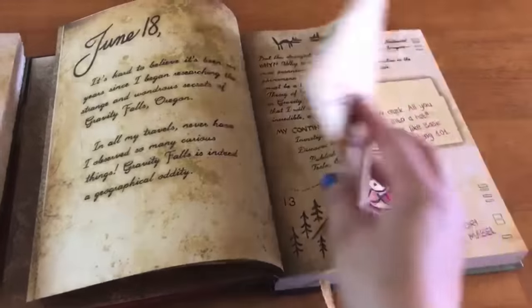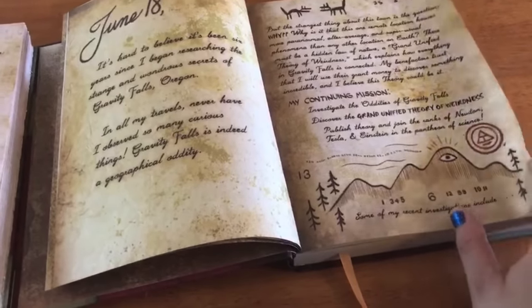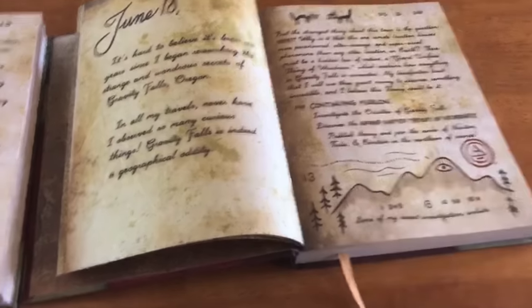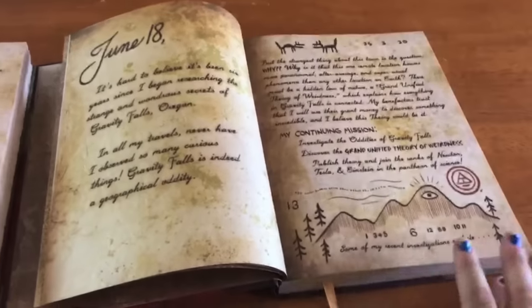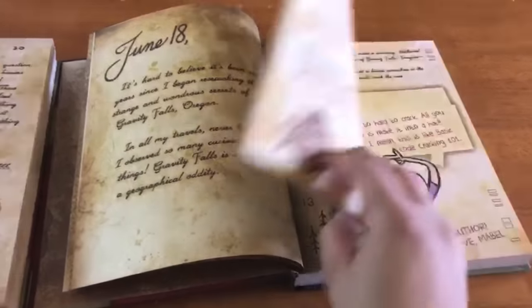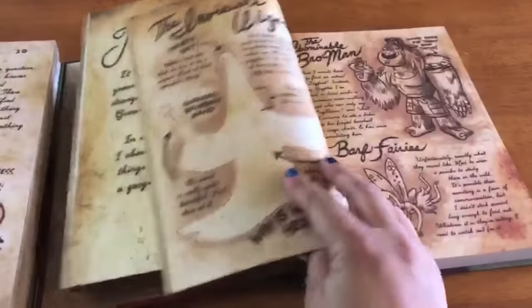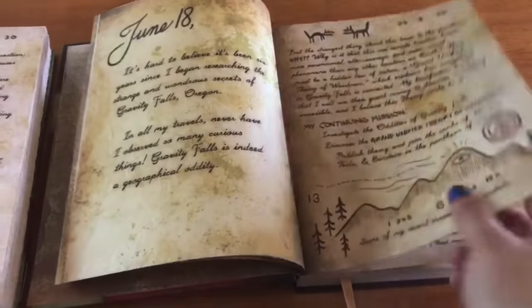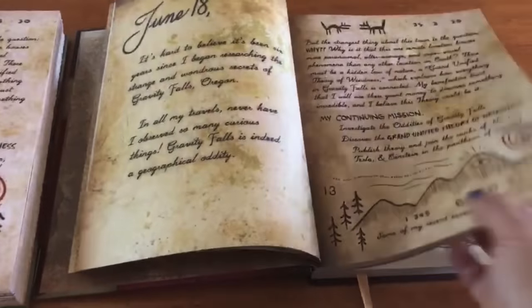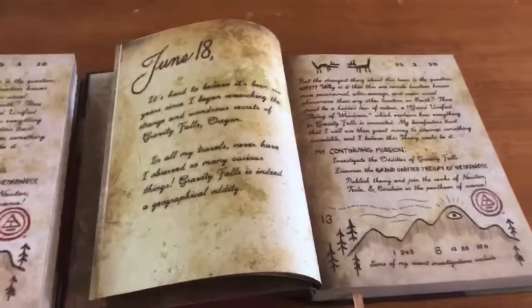Backtracking briefly — the standard edition did have falling-apart issues, but it seems that copies released after the first batch were glued in better. They did fix that for the most part. I would still be careful with it overall, but I've heard a lot less stories of pages falling out, so that is a positive.